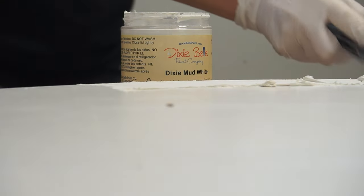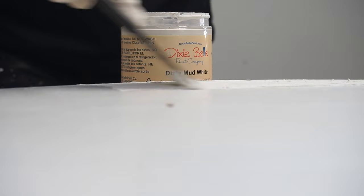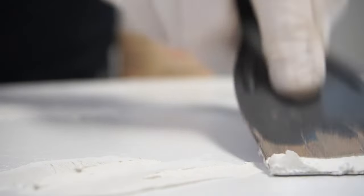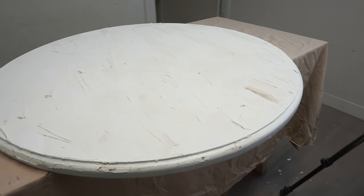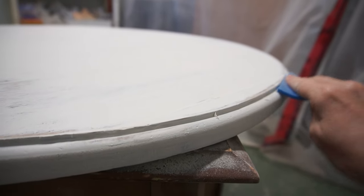Once the primer had dried I could see all the little remaining divots and chips — this cable spool wood was rough. When I gave it the prime coat on top I could see all the other little details that needed filling in. So I took my Dixie Belle mud and a plastic putty knife and went to filling in all these little divots. It turned out that I pretty much skimmed the whole top.